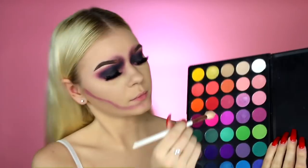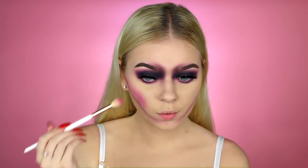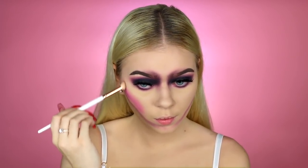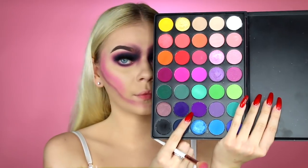Then I'm taking that pink shade I used before and blending it onto my cheeks, following that shape to make it look like my cheekbones are really sunken in. I'm also taking it around my temples. Pretty much all you need is the palette, the eyeshadow brushes, and glitter. Then I'm taking that purple shade and defining it a little bit more — it's pretty much the same process as the eyes.